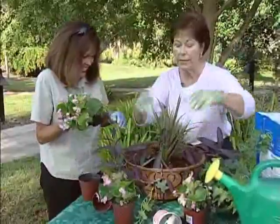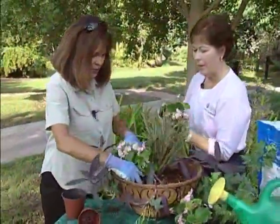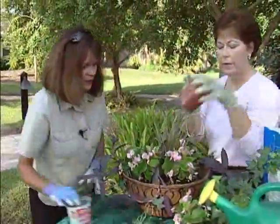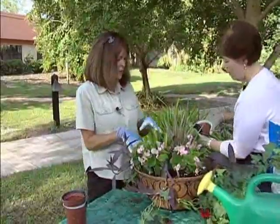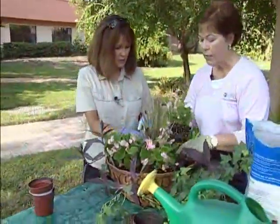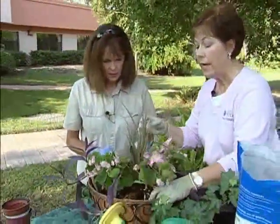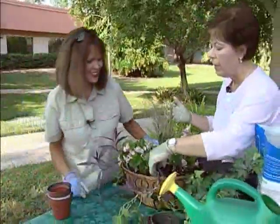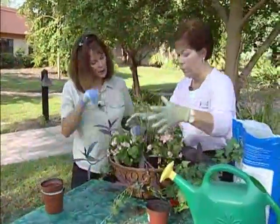You're just going to place the begonias — we're going to put three of them in here. Just sit them right in. These all have the same water and sun requirements. They're all sun plants, so we can put them in the sun. Especially this time of year in the fall and winter — if you were going to do these begonias in the summer, you wouldn't want to put them in full sun.